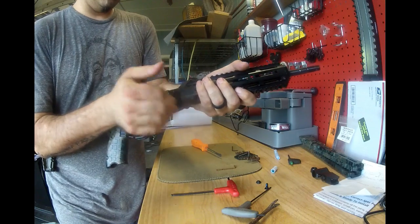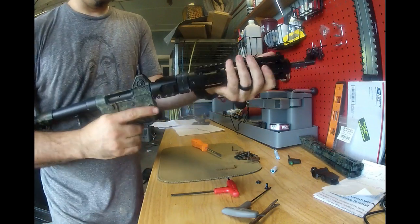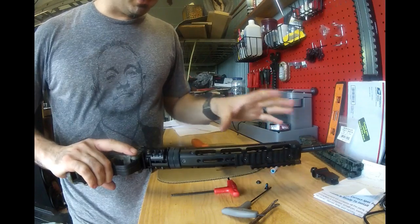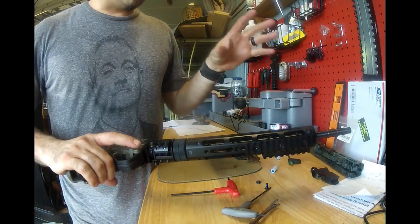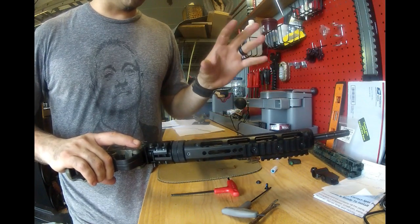When you put the front sight on it'll engage, and whenever you fold it down and back over, it is rock solid. One thing I will say is the machine work on this piece is absolutely superb — it's tight, and all of the screw holes are perfectly aligned with all the pieces.